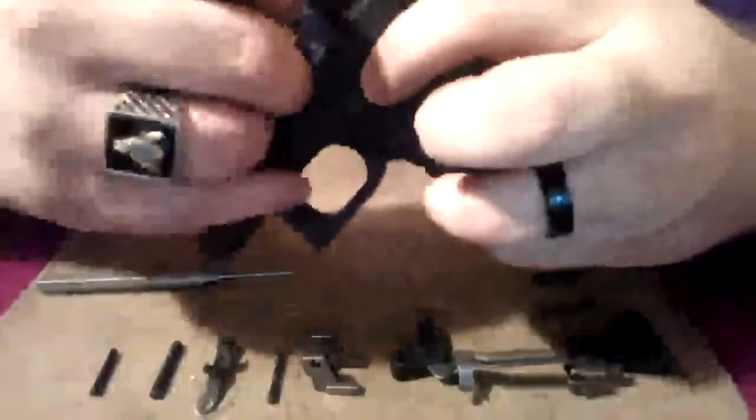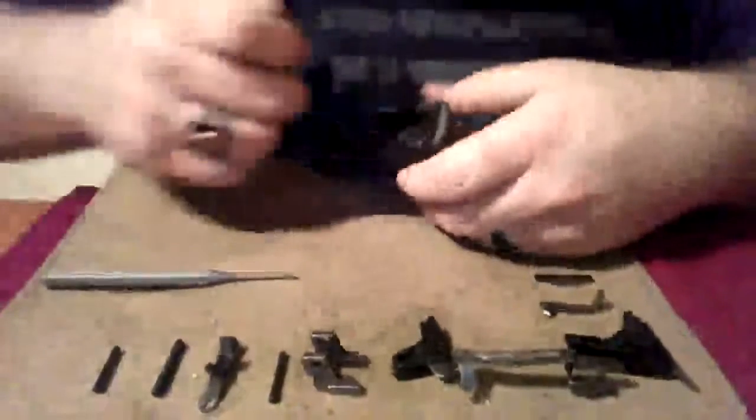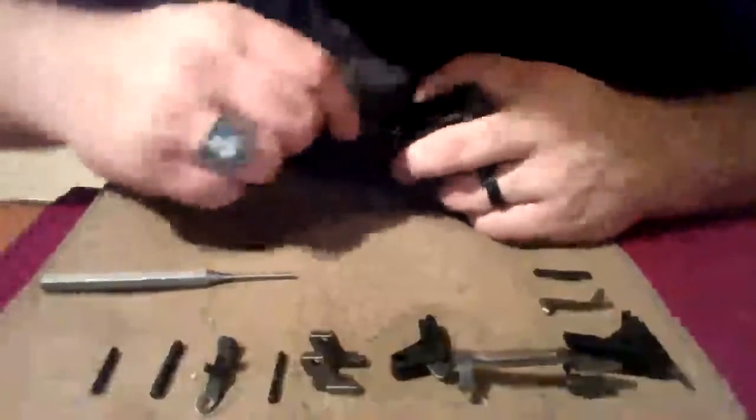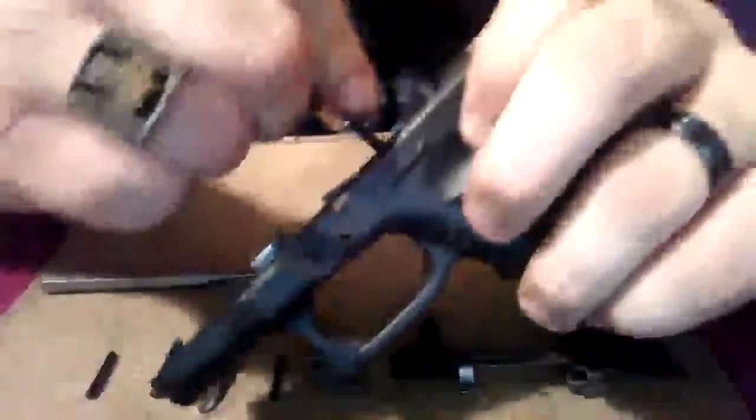Now that we've got it all broke down, we're going to go ahead and put it all back together. We're going to start off with this mag release, get it started in here, then we're going to go back with our screwdriver down in here, we're going to lift up all that spring in there. We're going to make sure we got it in there correctly and check function, make sure that's working order.